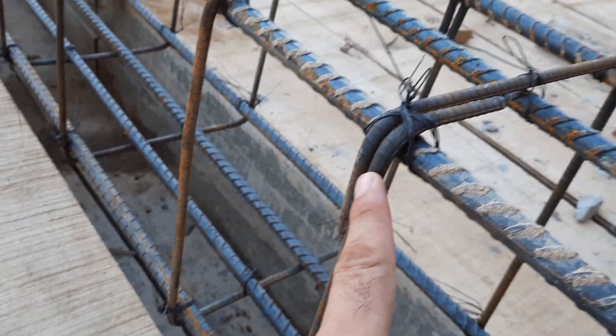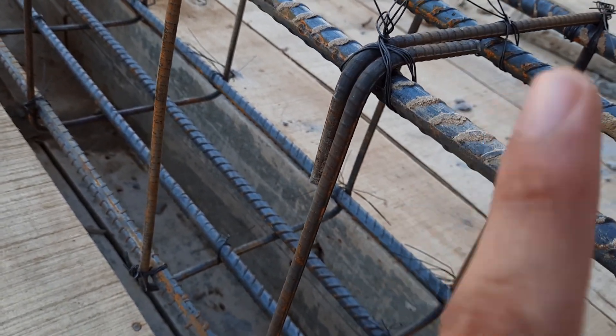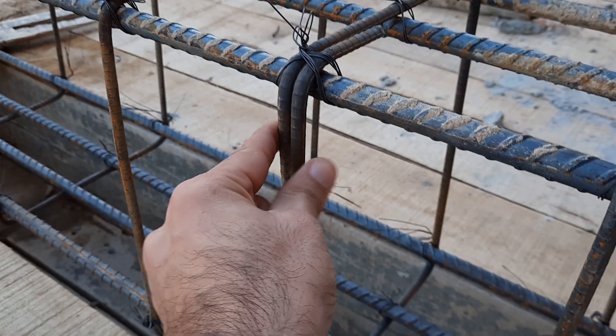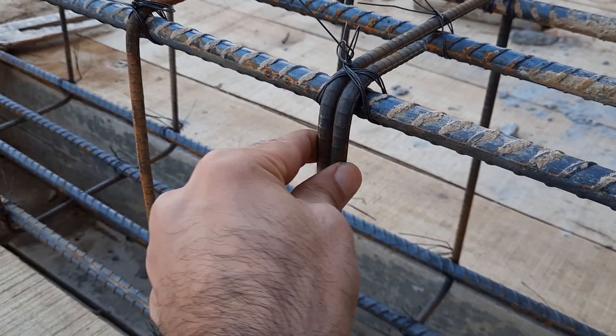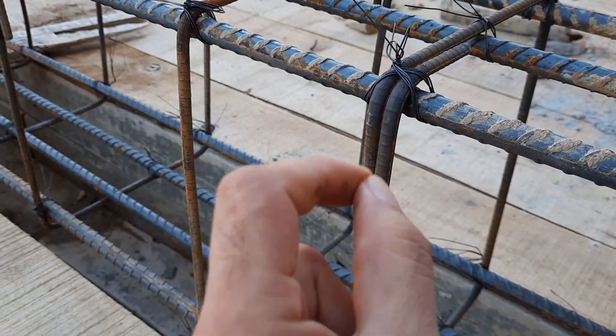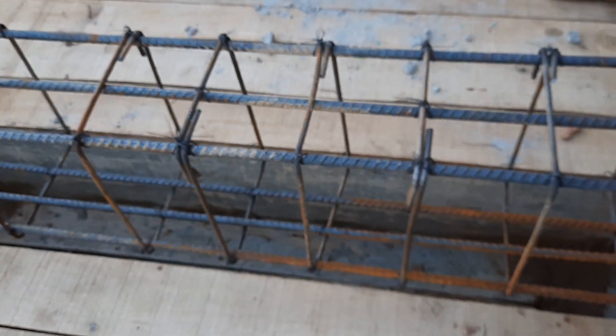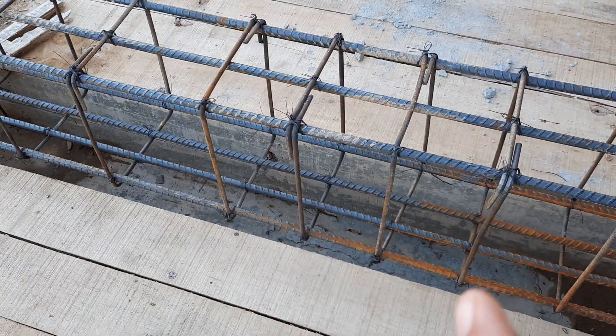You can also see the hooks on these stirrups. The hooks should be provided at a 135-degree angle, as I have explained in many videos. Here they are bent at only 90 degrees, which means the hooks can open up and cannot resist forces during an earthquake.